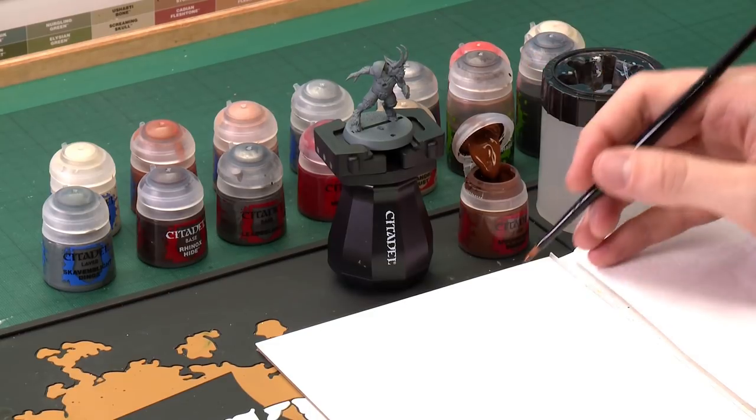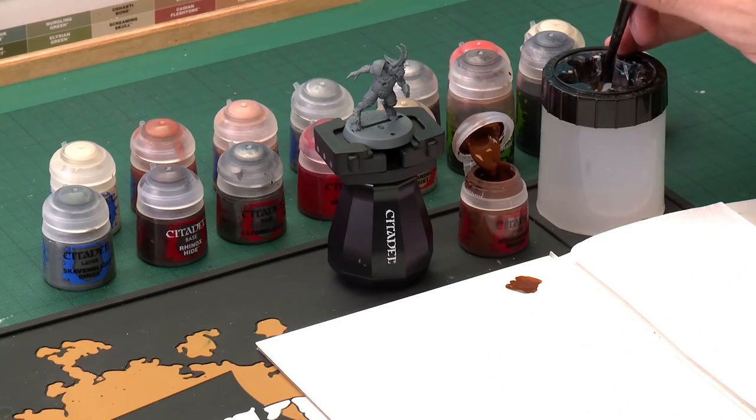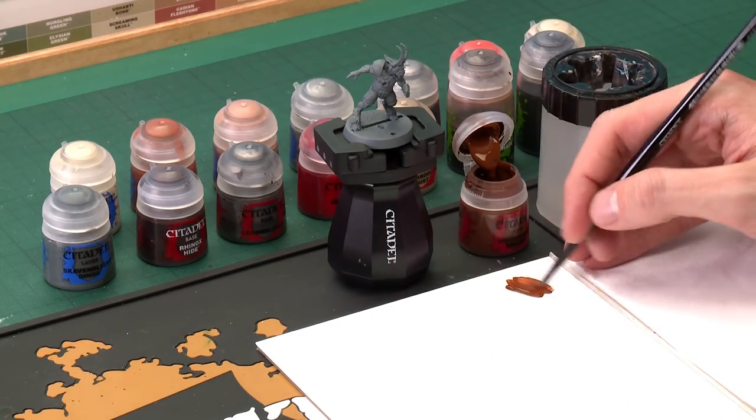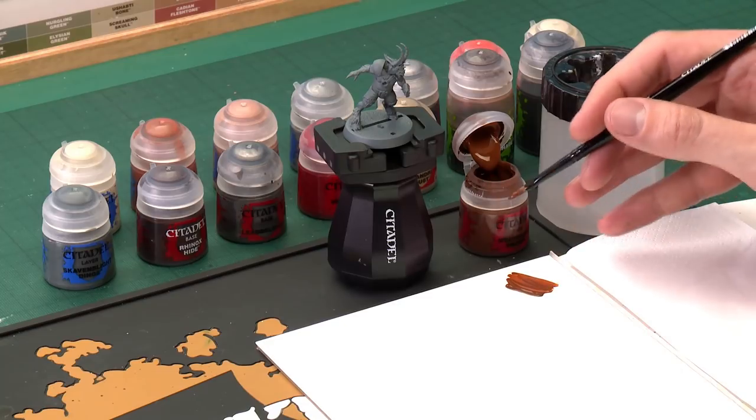The first colour we need is a base paint and it is Mournfang Brown. Remember to give all your paints a really good shake before you use each one. We're going to be using quite a lot of this because it's the starting colour for the flesh and the fur as well, so I've chosen to apply it using a medium base brush. Whatever the case, get some paint onto a palette, then add a little bit of water to the mix — just a small dab. This thins the paint down so it will go further, dry smoother, and keep all the details nice and sharp.